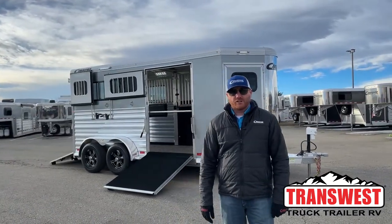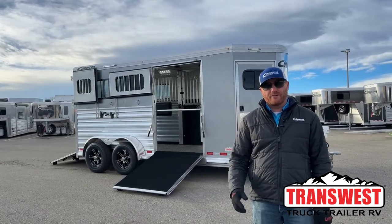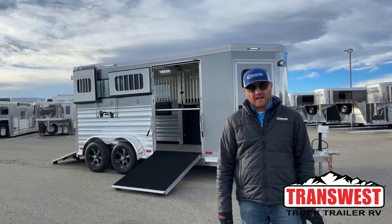Hi, I'm CJ Altenberg with TransWest Truck Trailer RV in Frederick, Colorado. This is really exciting — we're bringing you our very first National Western Stock Show display trailer for 2024, which we're about a month out from right now.